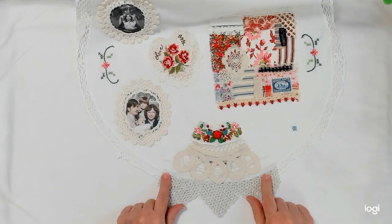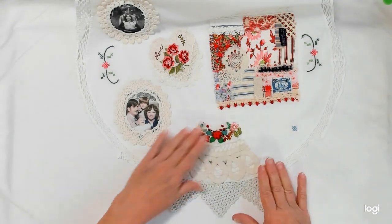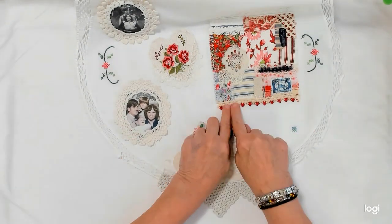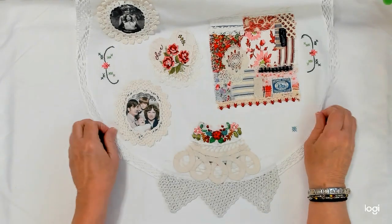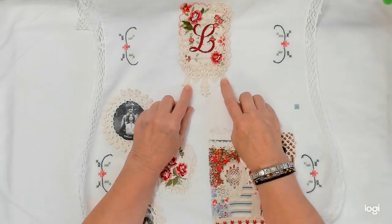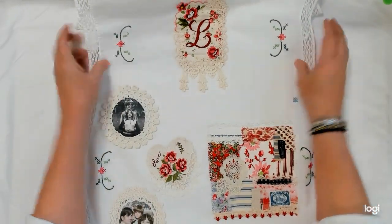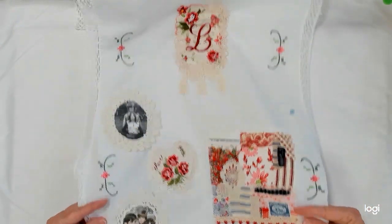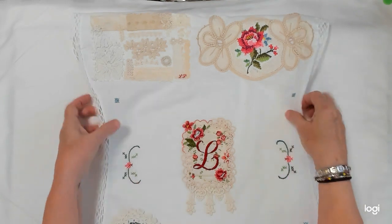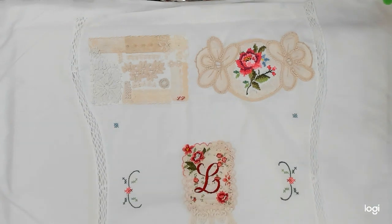I finished this and stitched everything down. I finally committed to where it's going to be. And then I added this little piece of trim here, and there was this piece of trim right here. I don't even know if you can really see it because it's white on white. But anyway, I got everything all stitched down now so it's in its permanent home.